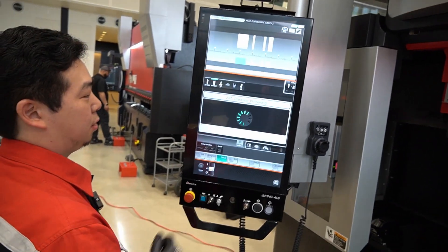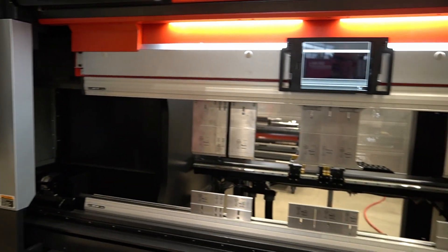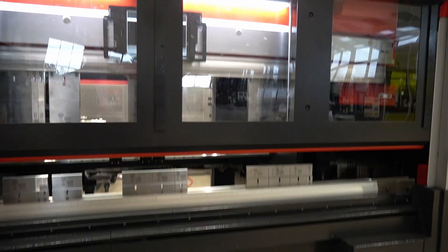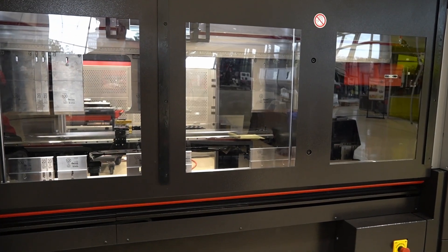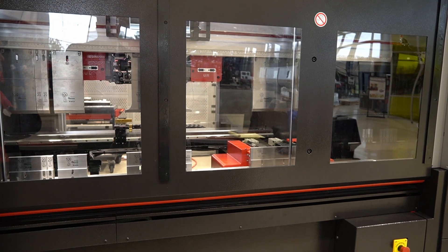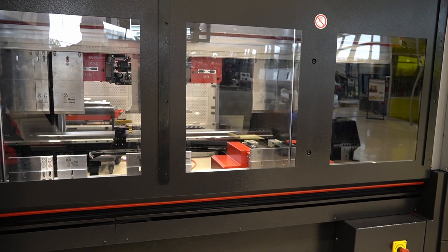We'll hit start and hit the button. This time it's going to take two minutes and 30 seconds, but it has to clean up what it made already. So this two minutes and 30 seconds includes cleaning everything and then loading up the new program.